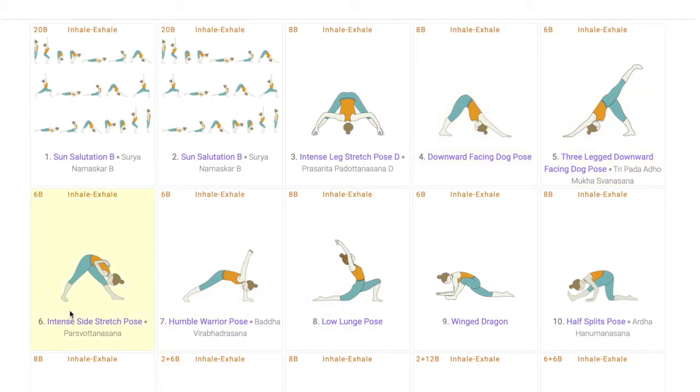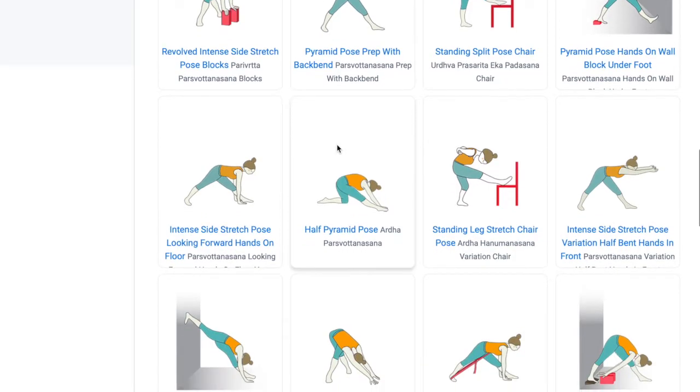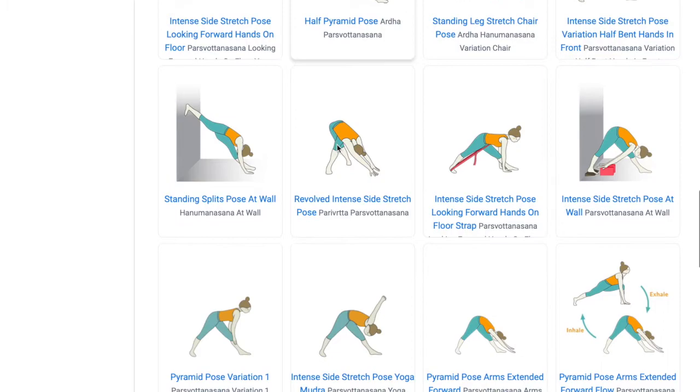The next pose is Parshvottanasana, which gives an intense stretch in the hamstrings. It takes the minds of the students towards their alignment, which is a crucial aspect of Hanumanasana. Students understand the control they have over their body, which is important as a yoga student. There are variations to this pose which teachers can use depending upon the level and ability of the students.